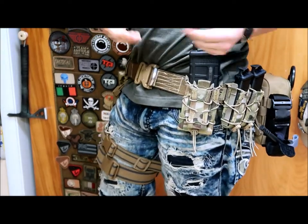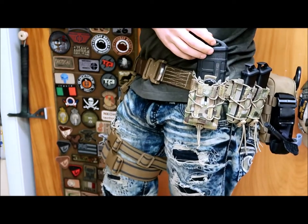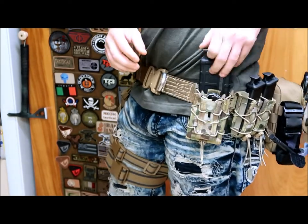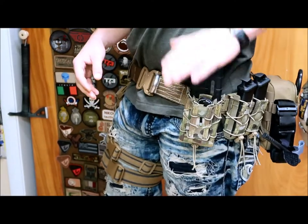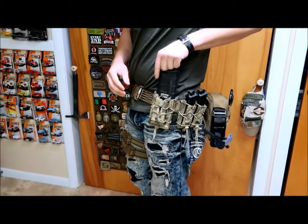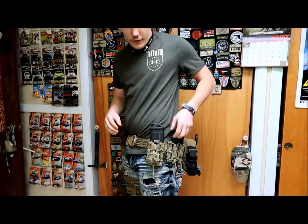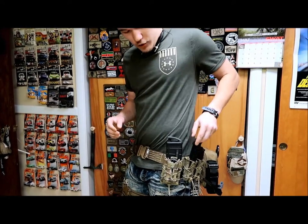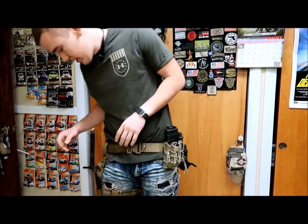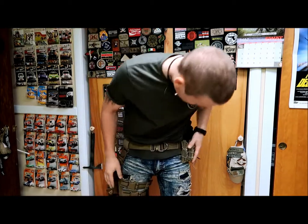Coming over one more section, we have the double decker Taco by HSGI. In the front I keep a cheap Gerber multi-tool — I'm going to eventually put a Leatherman Mutt or the OHT in there but I just don't have the money for that right now. We also have a standard M4 magazine with a Ranger plate. Say what you want about Ranger plates, I like them. With gloves you can grab them easier, you've got something to grab onto, and when doing reloads you can hook them on your fingers without using your whole hand to hold the magazine.